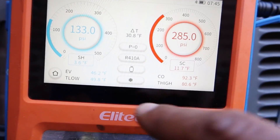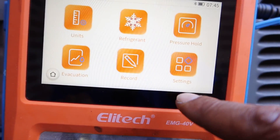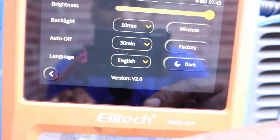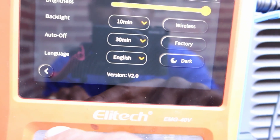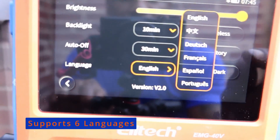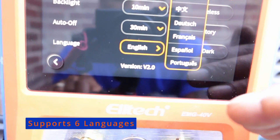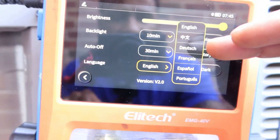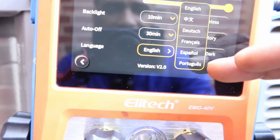Let's take a look in dark mode again — that's dark mode. In the new version 2.0, we've got six different languages: English, Chinese, Dutch, French, Spanish, and Portuguese.